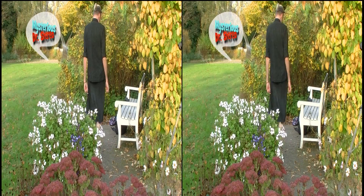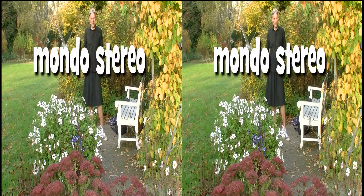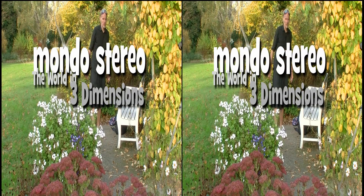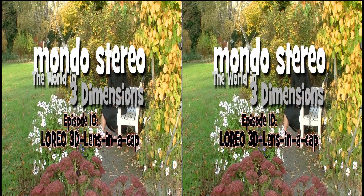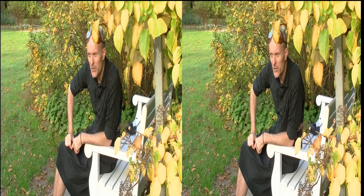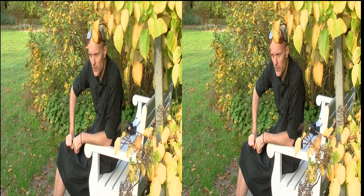Welcome, ladies and gentlemen. This is the mysterious Dr. Stereo, and this is Mondo Stereo, the world in three dimensions — a three-dimensional video blog here on YouTube. And what is it I want to talk about today? It is how to do stereoscopic photos.